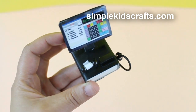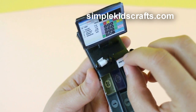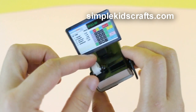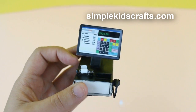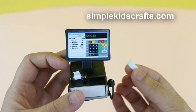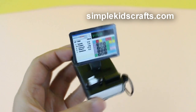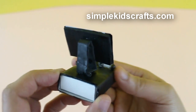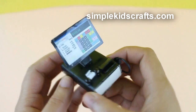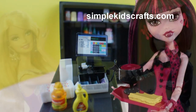You can read credit cards, take receipts, and even cut them out and refill the roll. I hope that you enjoyed this video — don't forget to share, comment, rate, subscribe, and keep on recycling. I will see you in the next video, bye!